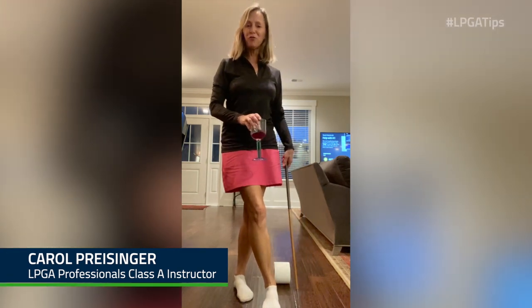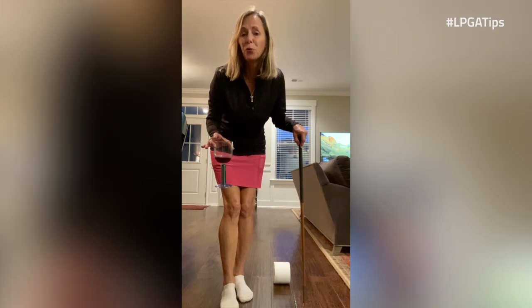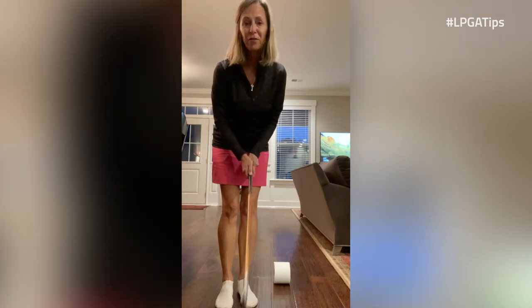Hello everybody, Carol Preisinger, Director of Instruction at the Keough Island Club. I'm practicing my putting indoors. That's something fun that you can do, and I want you to try this challenge with everyone in your house.